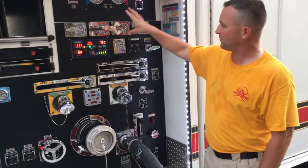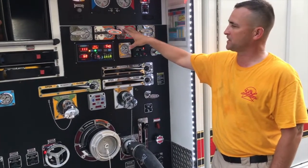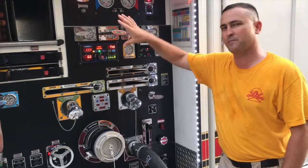We then decided to do a static pressure check on all the gauges on the apparatus, which is a good way of finding consistency or inconsistency with the gauge. With no water flowing, pressure is static — there shouldn't be any drops.